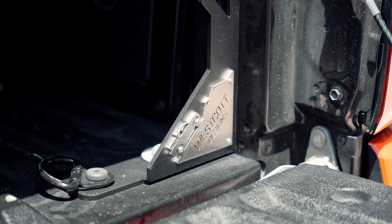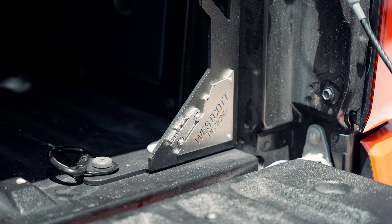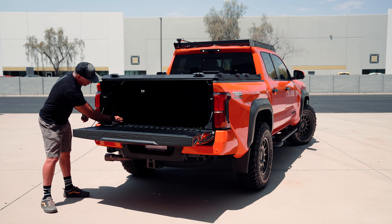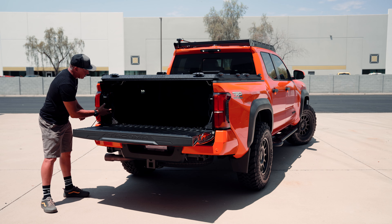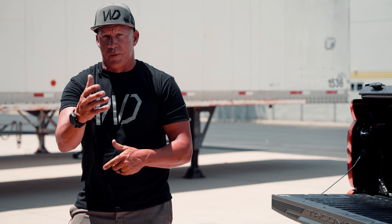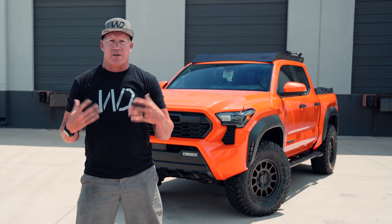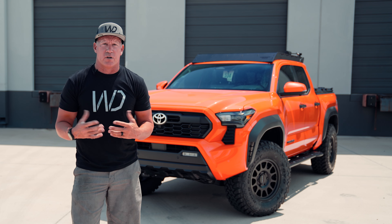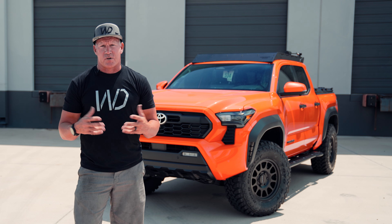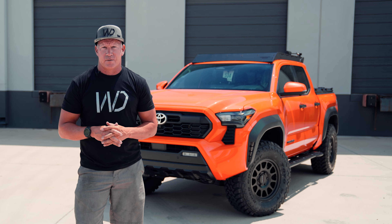We wanted to share our bed stiffeners with you. Our design down here at the bottom — the truck, the mountain, and the Westcott Designs branding all tied in together. Hope you guys enjoy that. Thank you for watching. We'd love to hear from you — please comment below and subscribe to our channel if you're not subscribed already. Thanks so much.